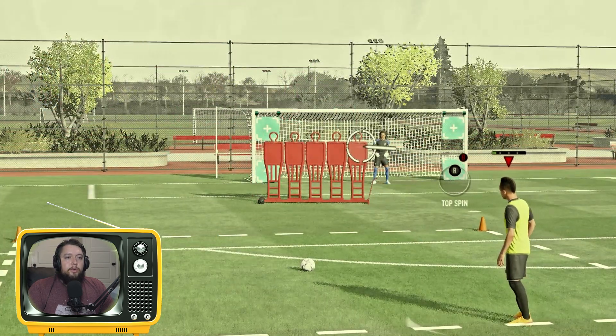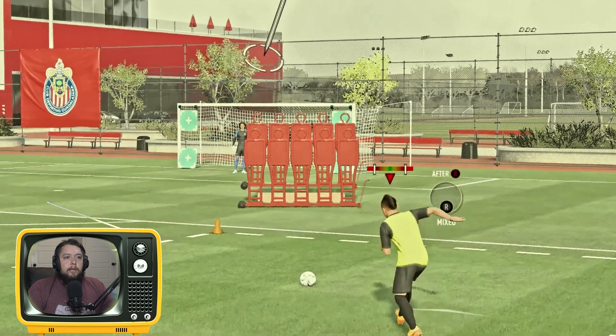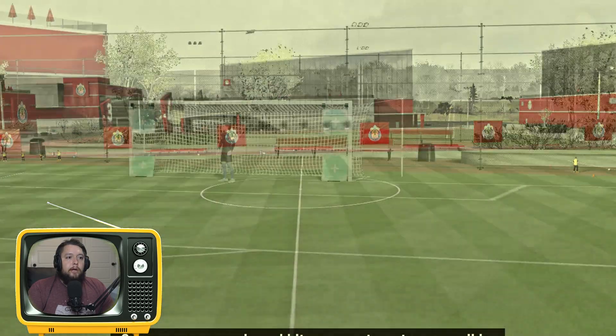That was too much power. Oh no, I'm not the best — not the best at the free kicks. Way too much power, come on, let me retry.